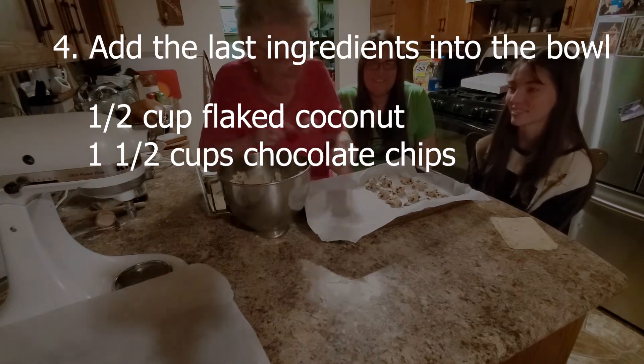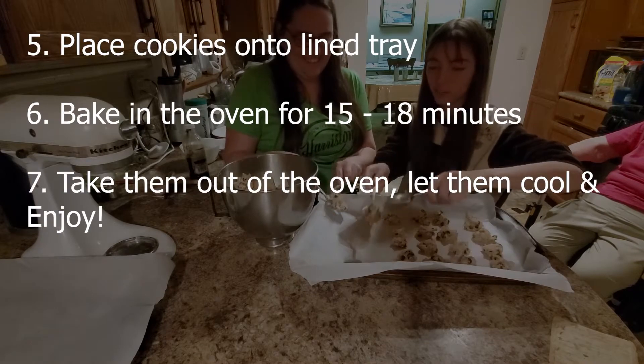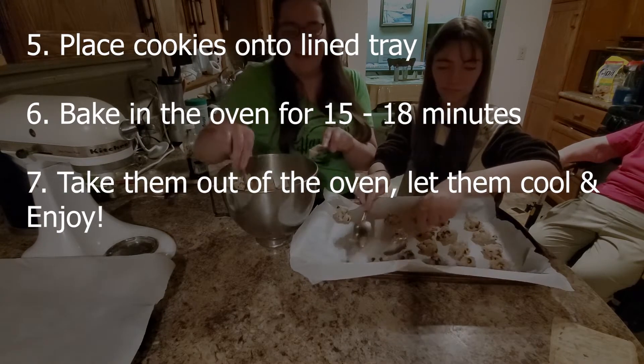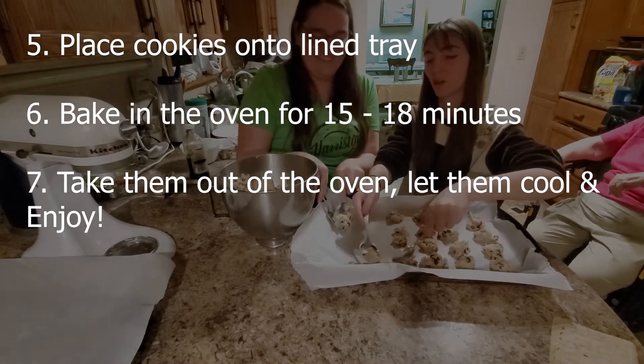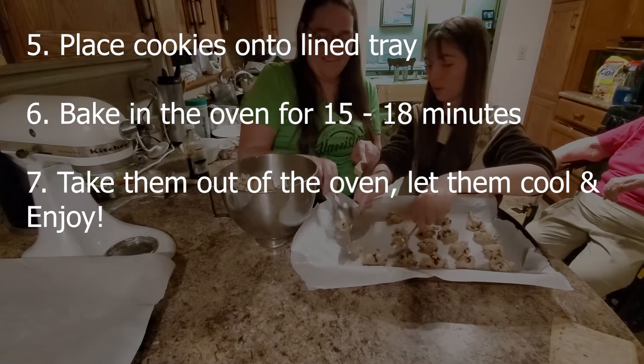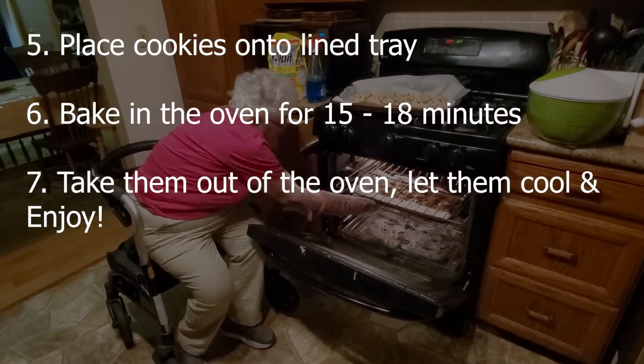Mix this all together and then you start making your cookies by taking a spoonful of dough and scooping it onto the pans. You put four or five across and five down, and when they're all together you put them in the oven and bake them.